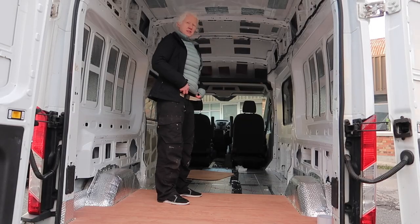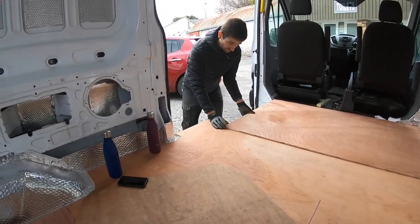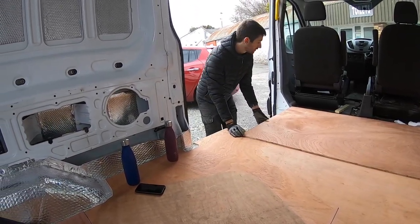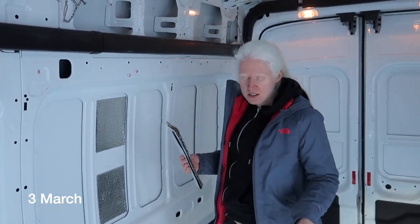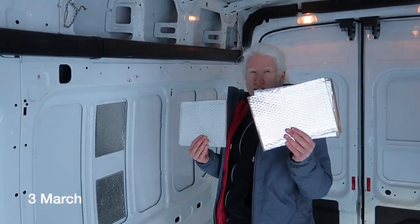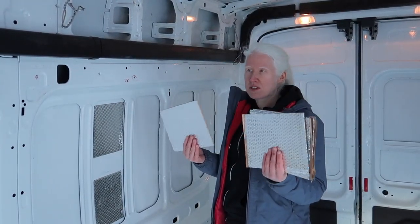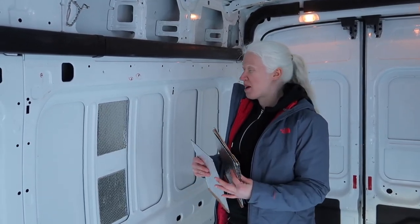Now that we have finally finished the subfloor — we have a floor! — it's time to work on the walls and get them ready. So we're finally getting to work on something that's not the floor, which I'm really excited about. We're putting this sound deadening stuff up on the walls to reduce the sound the van's going to make when we're driving around, from the metal rattling.